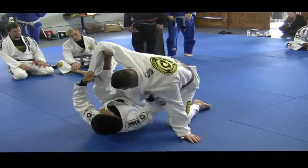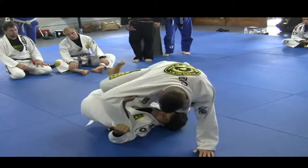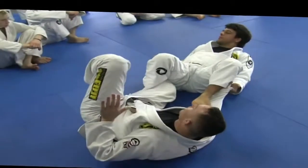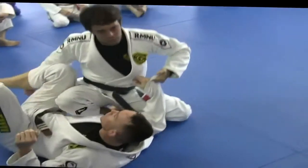But as I do that, the hands I have on his collar I'm going to let go — I'm going to trap his leg. Now I use my knee to move. Sweep to the side, step over, follow, and go on top.